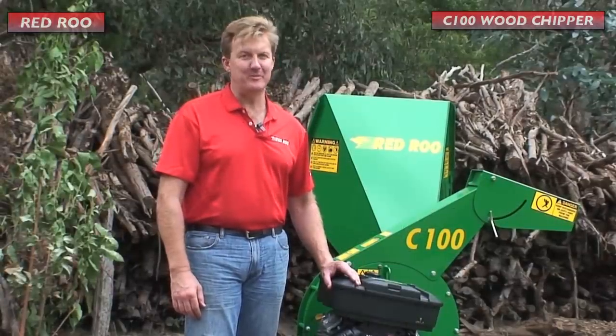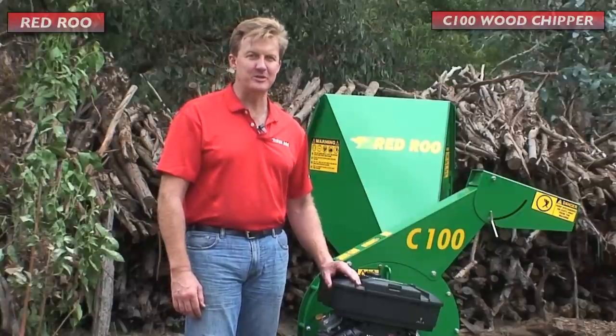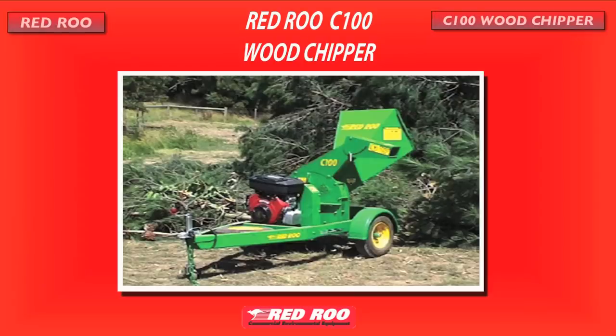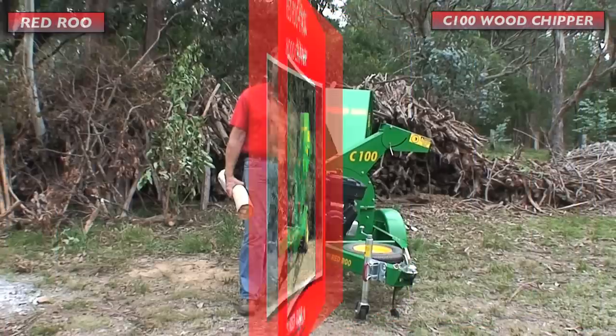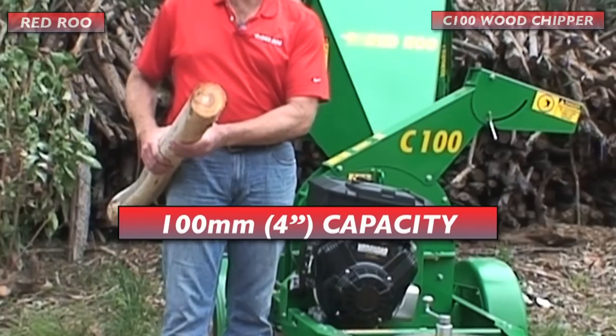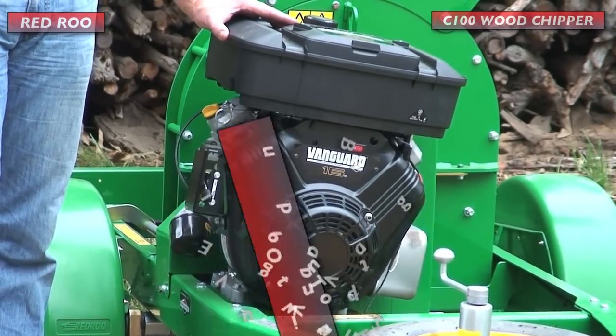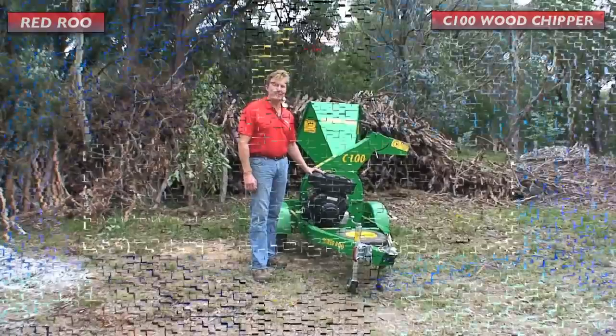G'day, my name is James Kerr and I'm with Red Roo Sales and Service, and this is the Red Roo C100 Wood Chipper. The maximum capacity of the C100 is 100 millimeter or four inches. The C100 is powered by a 16 horsepower V-twin Briggs & Stratton Vanguard engine.